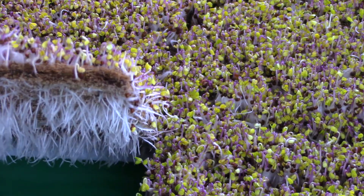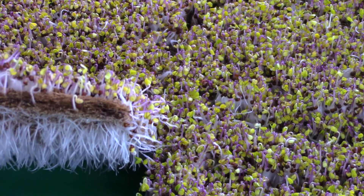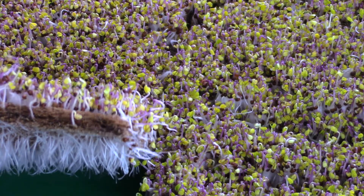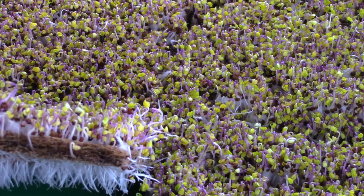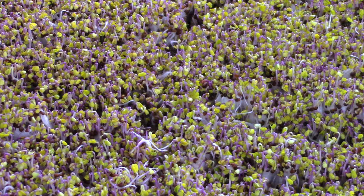You're getting a full, nice root system on the bottom of the pad. If you're not getting a nice full root system under the pad, you could be under-watering a little bit — not enough water in the bottom of the tray. Let me go ahead and zoom back out here.